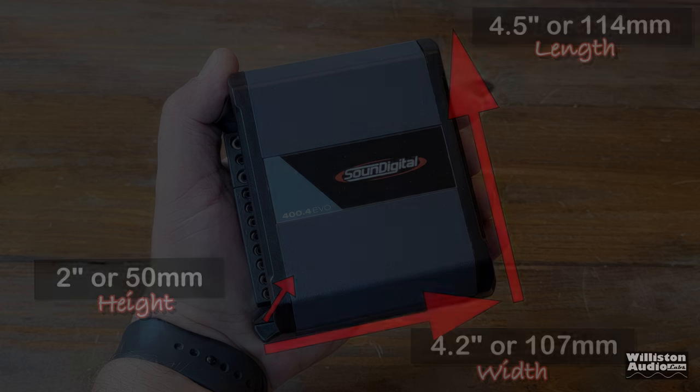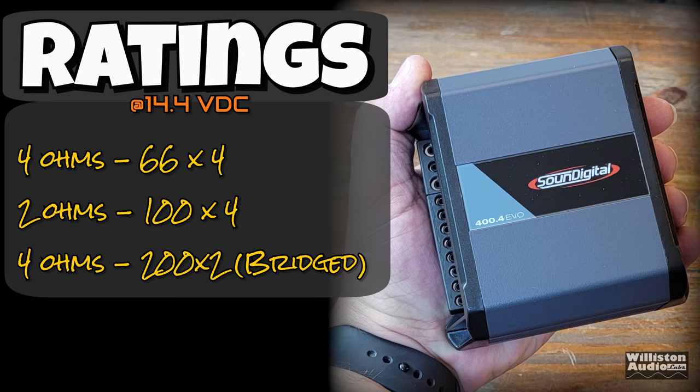Power ratings include 66 watts per channel times four at four ohms, 100 watts per channel times four at two ohms, or 200 by two bridged at four ohms.